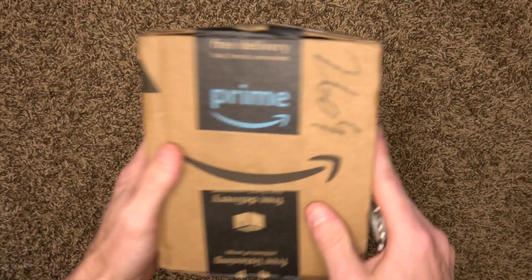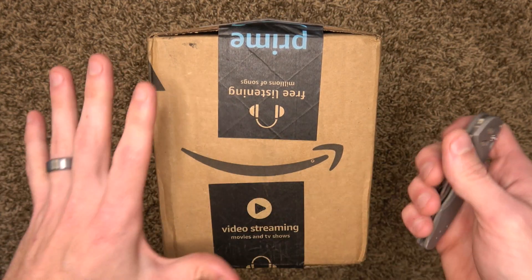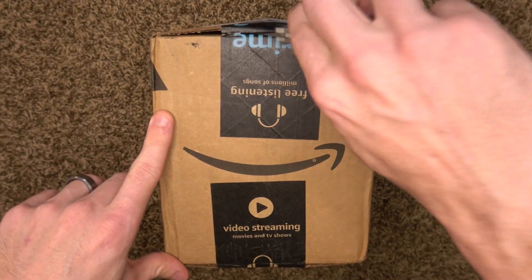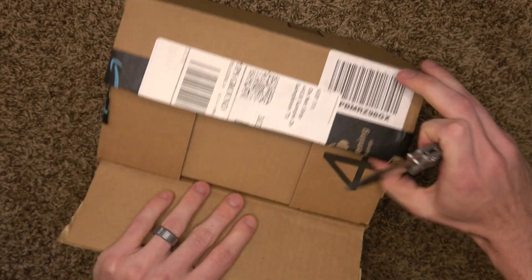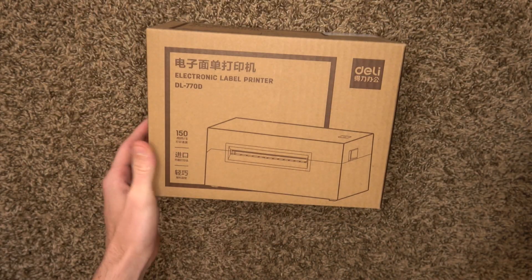I like how compact this Amazon Prime box was — one to two days to get here depending where you live in the country. I am excited to bust into this and start to look at our packaging. Look at that fit — it's like they didn't waste anything.